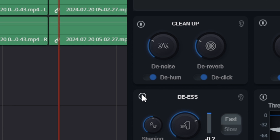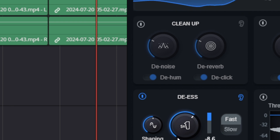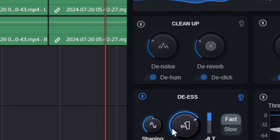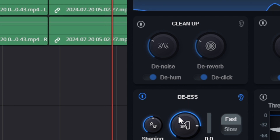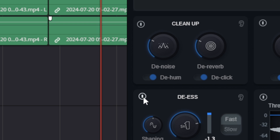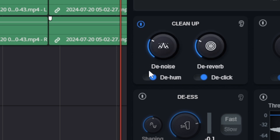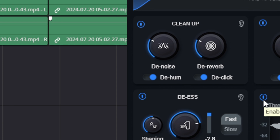Now I'm going to go ahead and do the same exact thing for the de-esser, except I'm really going to accentuate those S's so we can hear exactly what the de-esser is doing — which sounds it's removing. Seashells, seashells. If you ask me, I'm going to say this thing is really doing its job.